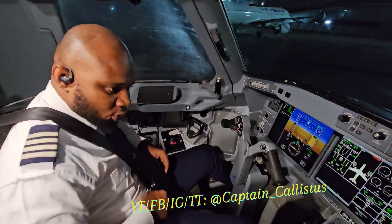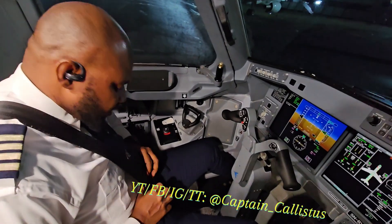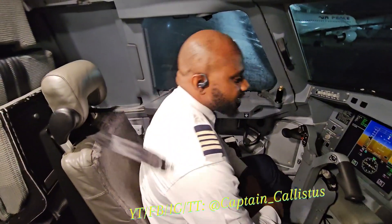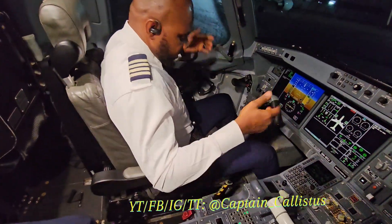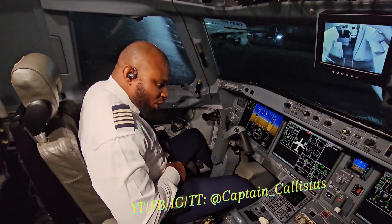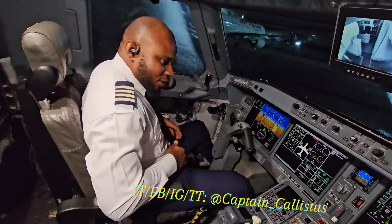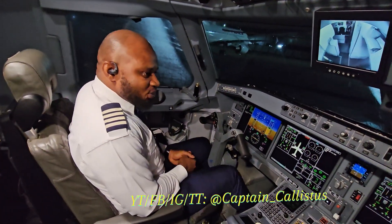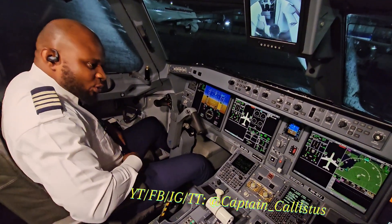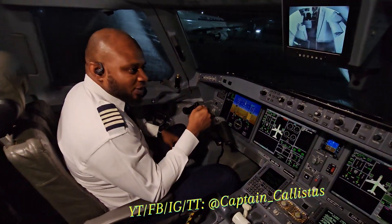To unbuckle the shoulder harness, I click here and unstrap it, and it goes back. I'm still wearing the waist seatbelt — just like the ones you have in the cabin. So when people see the pilot taxiing, this waist belt is still on. And when we descend again, reaching 10,000 feet to land, I put the shoulder harness back on.